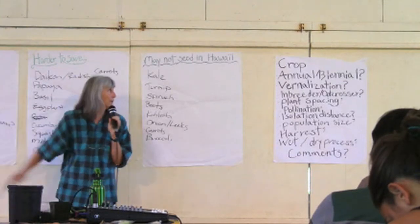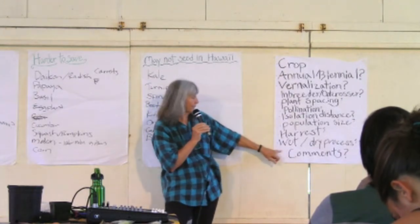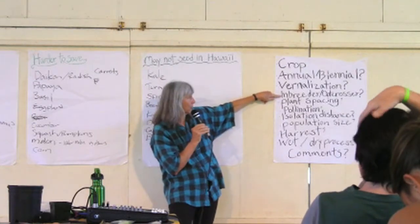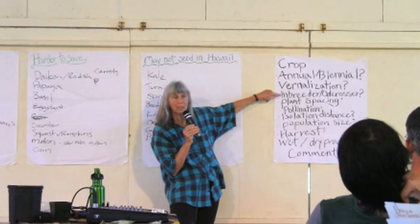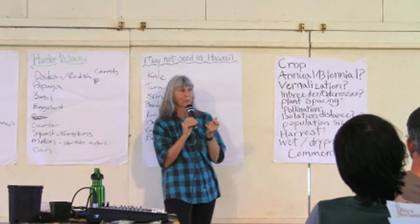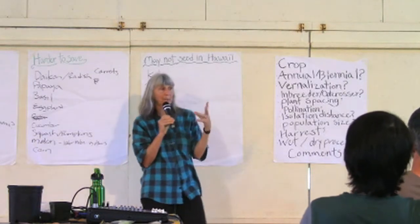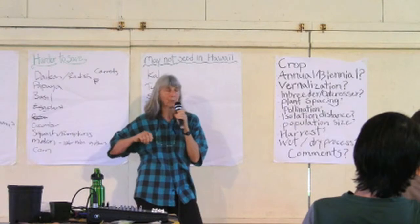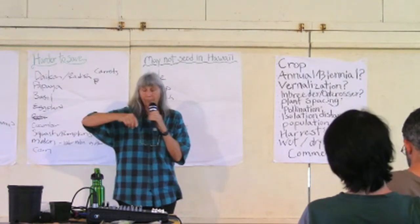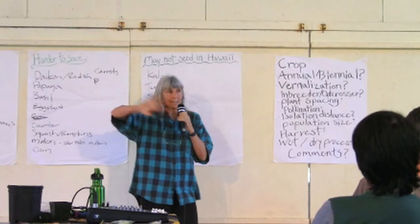Tomato is a selfer and an annual. The seed is inside the fruit, so it's a wet process. It's primarily a selfer, but crossing can happen if bees are around. Pollination is by wind — in a greenhouse, people say shake the plant, because the flower's male part is positioned so pollen travels down to the female organ, and shaking mimics what wind does.